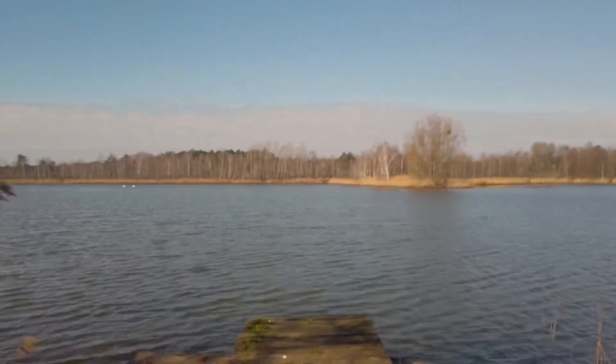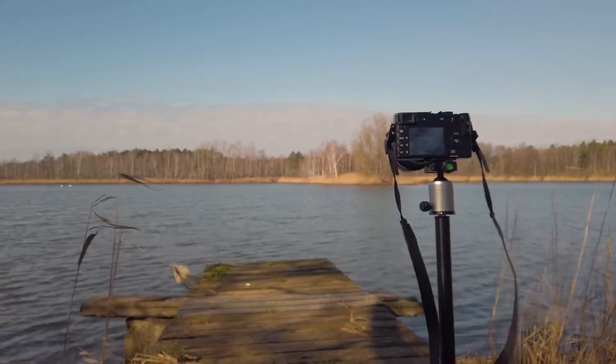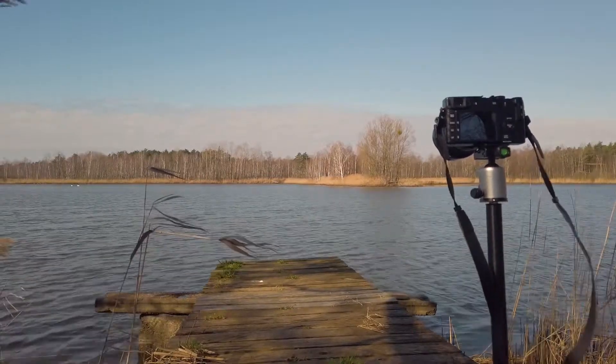Now the second location, with a jetty as the foreground. Let me quickly show you that. Here the camera is set up again, equipped with ND and infrared filter. With the jetty as the foreground and the pond with the trees in the background.